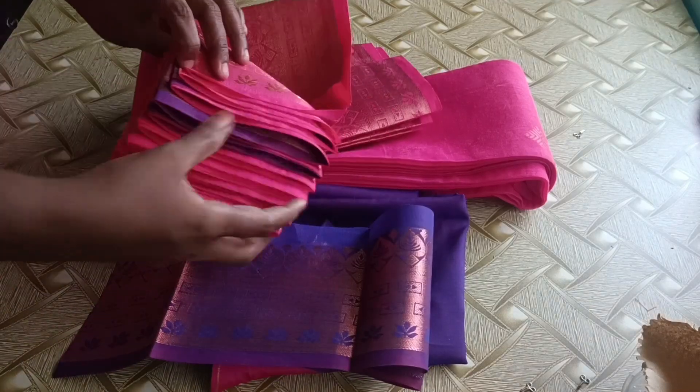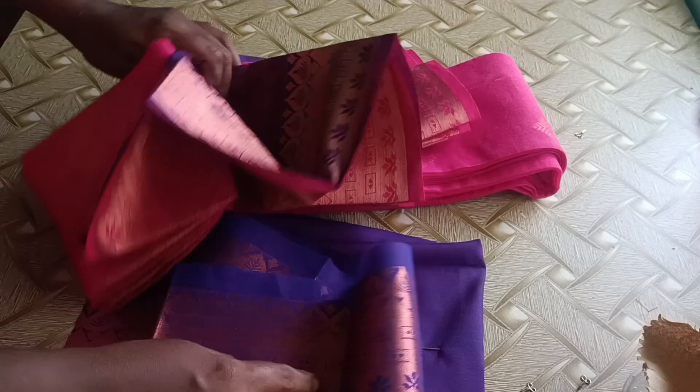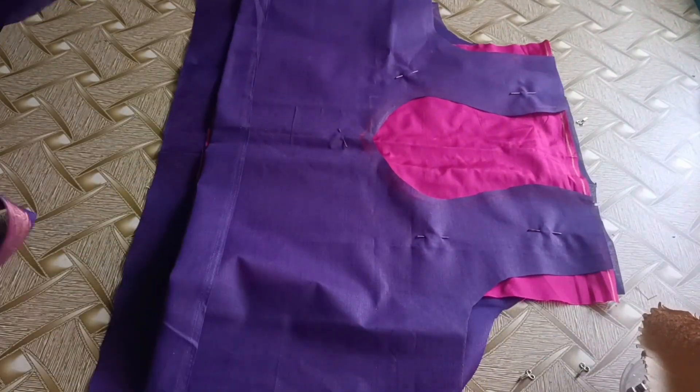Hello friends, I am going to show you a blouse stitching. The blouse is stitched in this design. The pink color is a blouse.